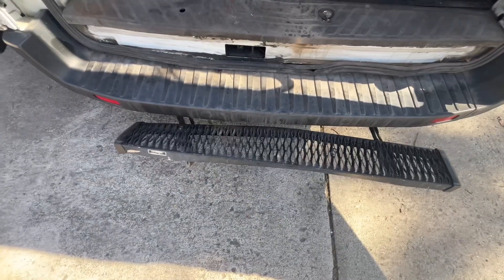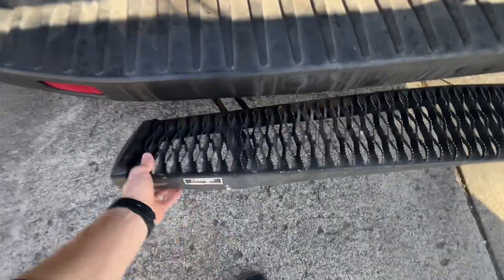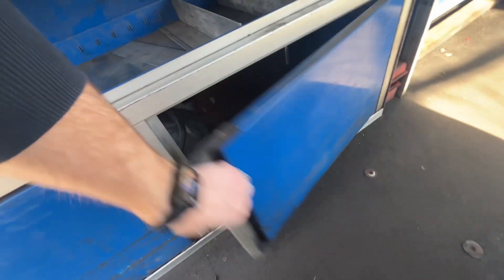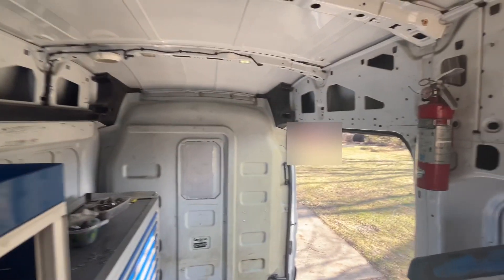And I got this little step up — obviously it's seen better days, but it works for now. Got these cubbies down here. And it feels good to be able to stand up. My back is thanking me.